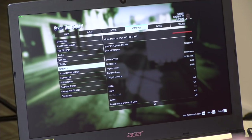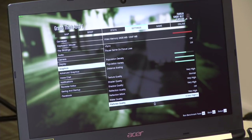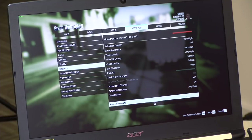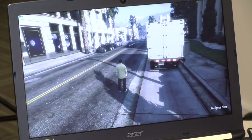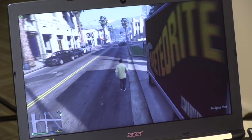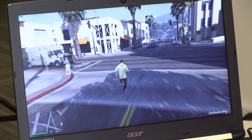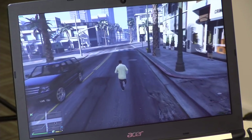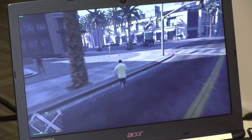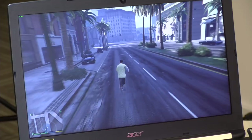First up in real-world testing: Grand Theft Auto V. The GeForce Experience recommended higher settings than it did for the 940MX, so there's increased visual quality. Running in-game, I'm getting about 50 to 60 frames per second in most places, dropping into the high 40s under heavier CPU load. This is much faster than the 940MX on the other Acer, which hovered around 30fps. We can likely tweak settings down to hit a solid 60fps at 1080p, which wasn't possible on the 940MX.